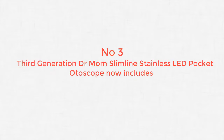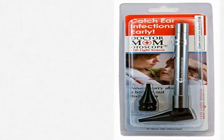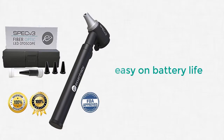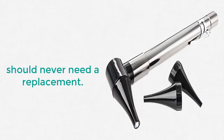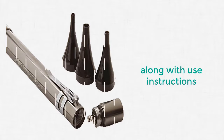Number 3: 3rd Generation Dr. Mom Slimline Stainless LED Pocket Otoscope. Be fully prepared for your kids' ear emergencies with the 3rd Generation Dr. Mom LED Otoscope. Not all otoscopes are created equal, so be sure to choose wisely. Stop wasting tons of money on unreliable otoscopes that either don't work or are difficult to use.